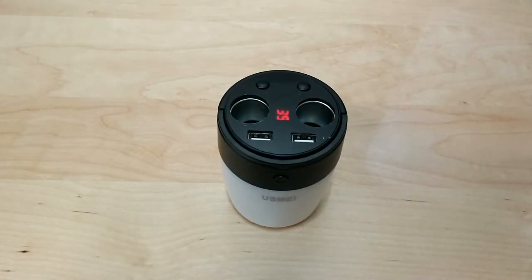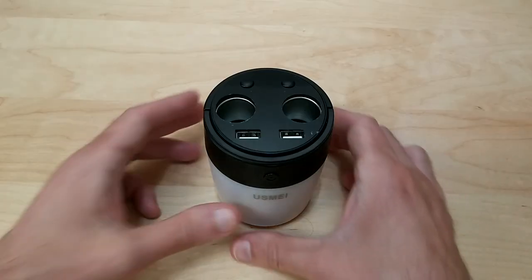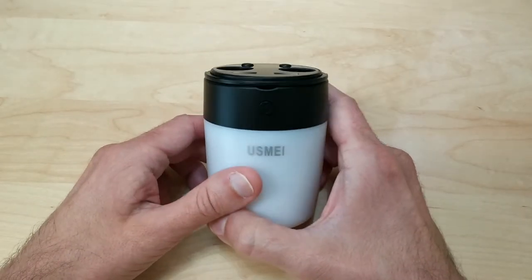Here's a little sample of how bright this actually is. During my testing I was able to get about three and a half hours of continuous light out of this before it died. So that's pretty much it for the Malcolm multifunctional cup charger.